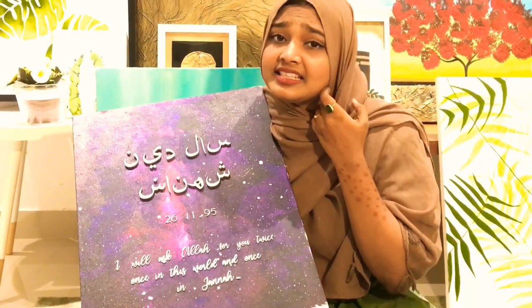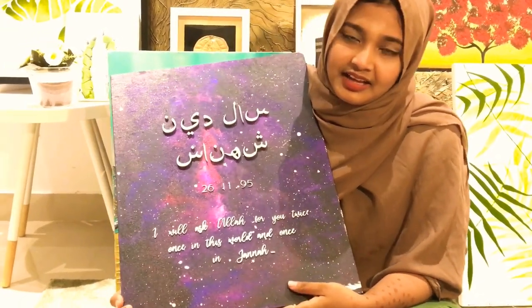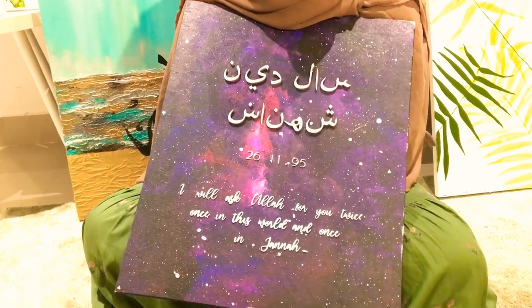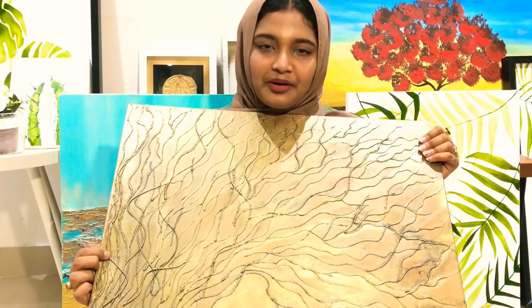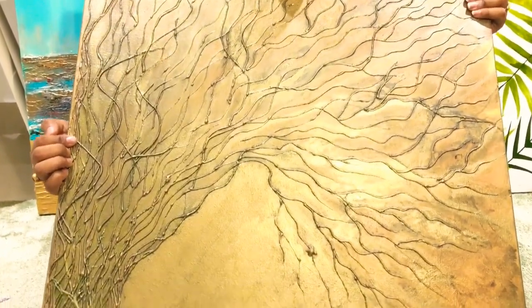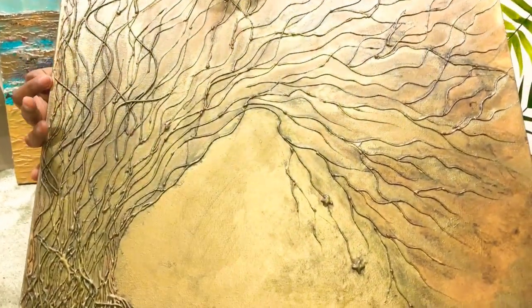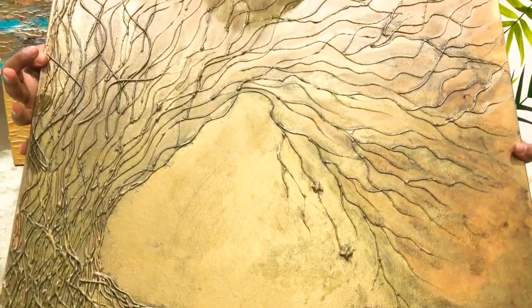This is our galaxy theme. This is a simple technique. This painting is one of my favorites. I have never done this painting in the first attempt. I am very interested in this painting. I have made these paintings in a golden metallic theme.